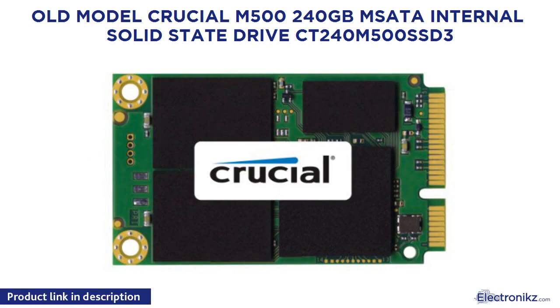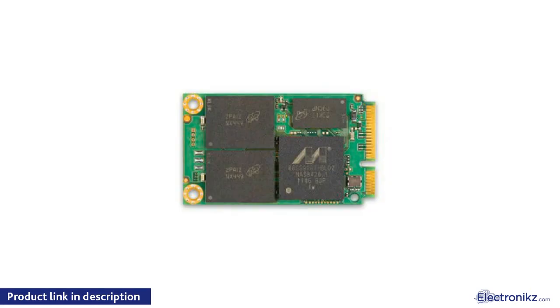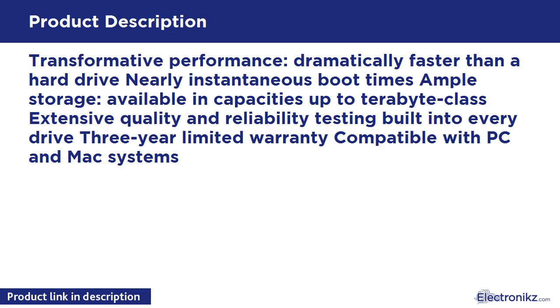Crucial M500 240GB mSATA Internal Solid State Drive CT240M500SSD3. Transformative performance, dramatically faster than a hard drive, nearly instantaneous boot times, ample storage available in capacities up to terabyte class. Extensive quality and reliability testing built into every drive, 3-year limited warranty. Compatible with PC and Mac systems.